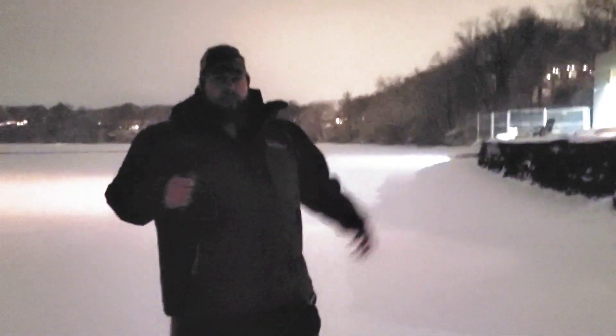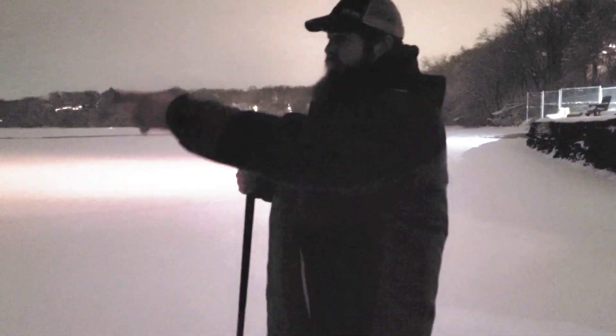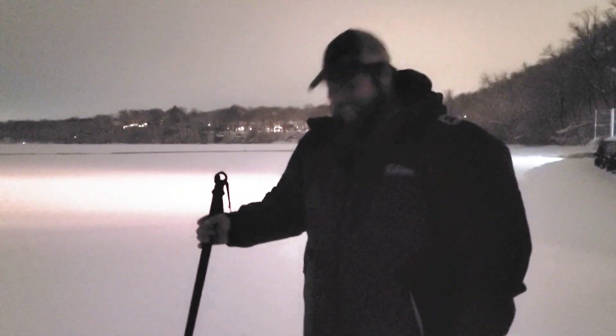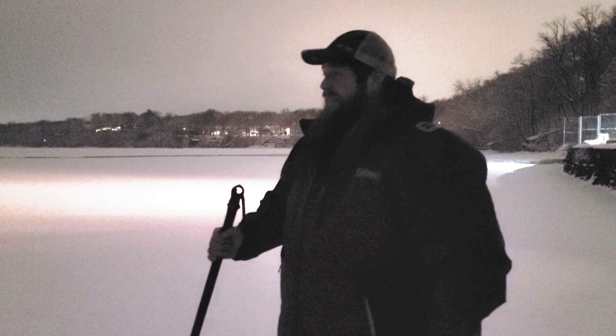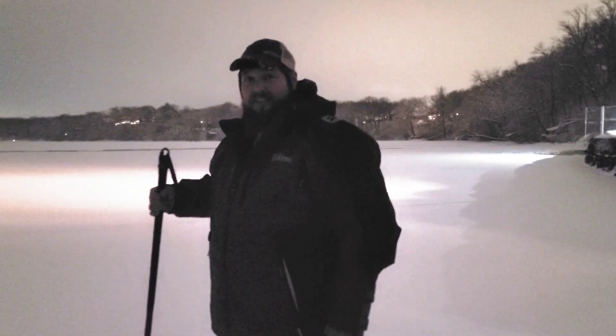We're out in front of the water treatment plant on Bud. Looks like we've had a few people venturing out here — all their tracks are pretty wet, and it looks like we got a crack coming across out here. You can see the wet snow. We're like 15 foot off the shore. The whole ice is only about an inch. It's not very thick out here. I'll walk out just a little bit.